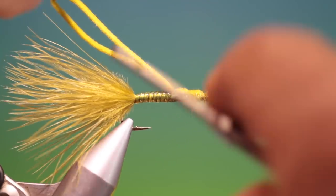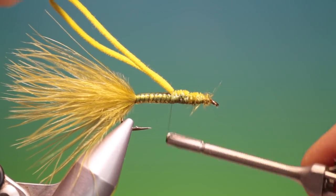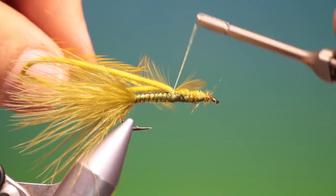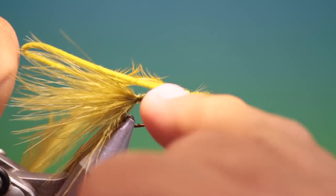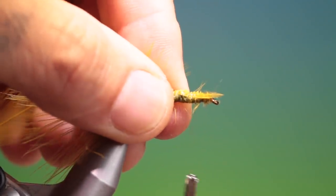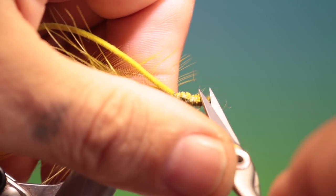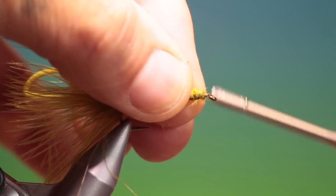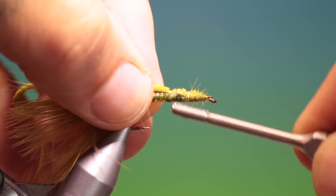I've got an olive cock hackle which I want to tie in by the point, because I want these hackle fibres to be longer as I wrap it going forward. We'll go down to there and then trim off. Tidy up a little and go back into there.